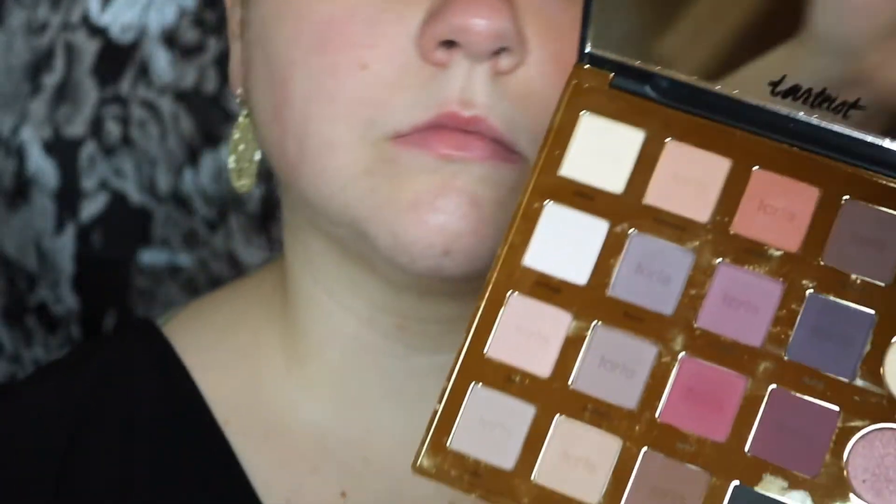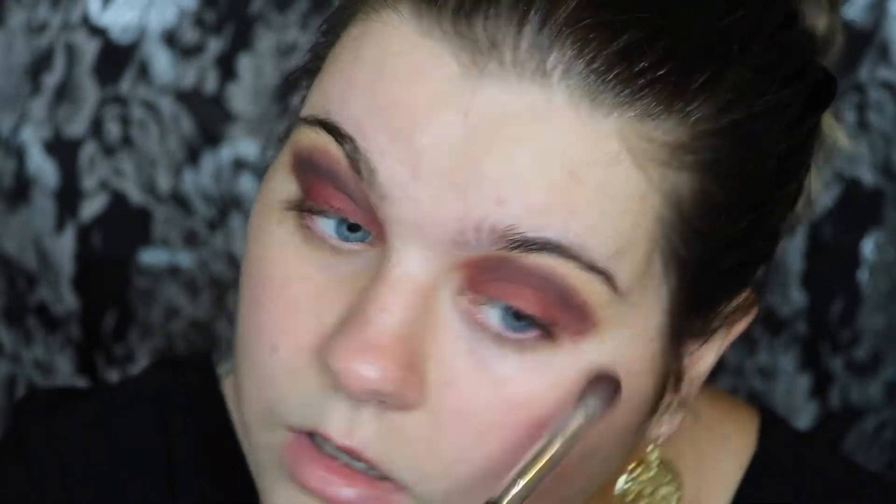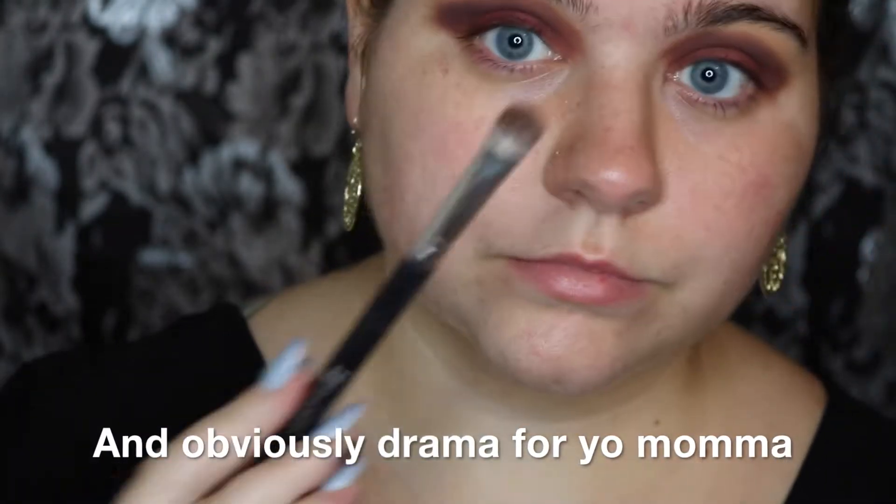Now I'm going to be taking the shade Vamp and I'm going to be using the same fluffy brush, and I'm just going to go right on top of Drama to add a little bit more color and get the deepness that I want.